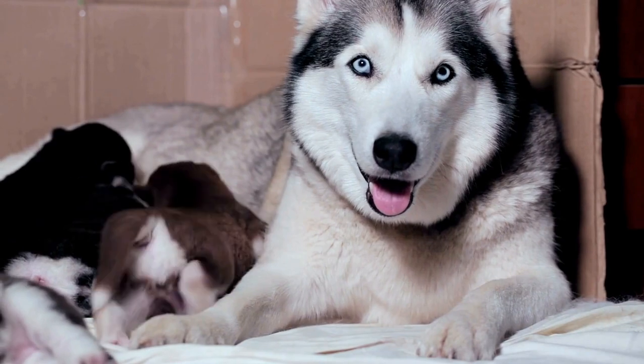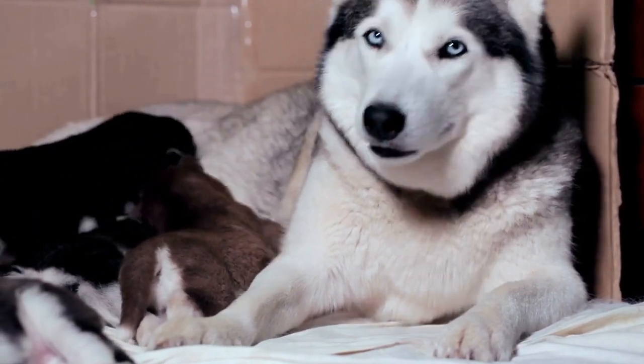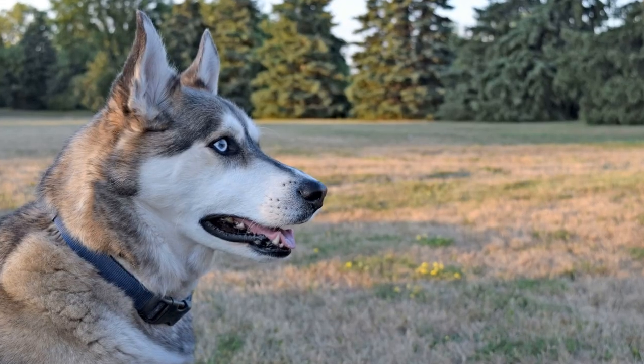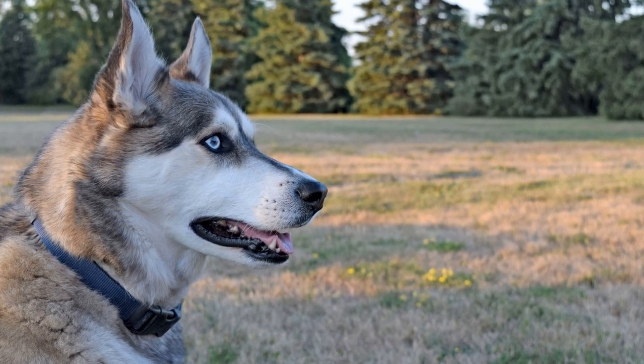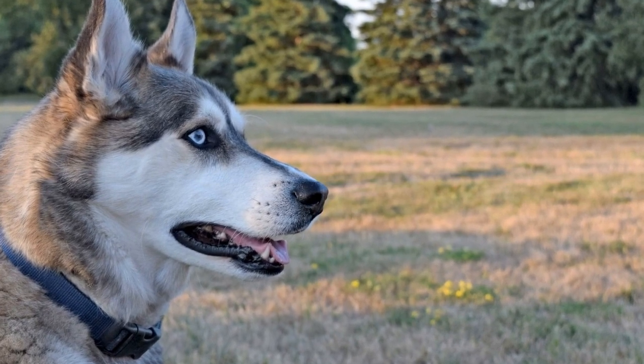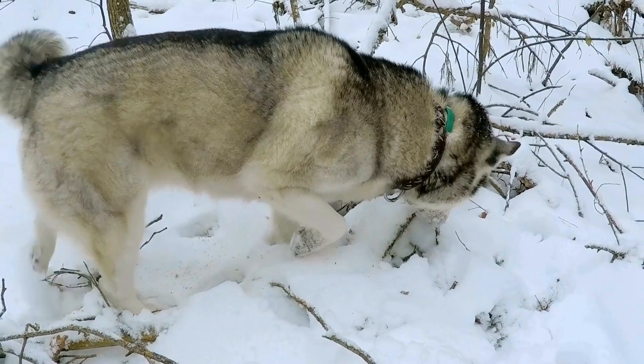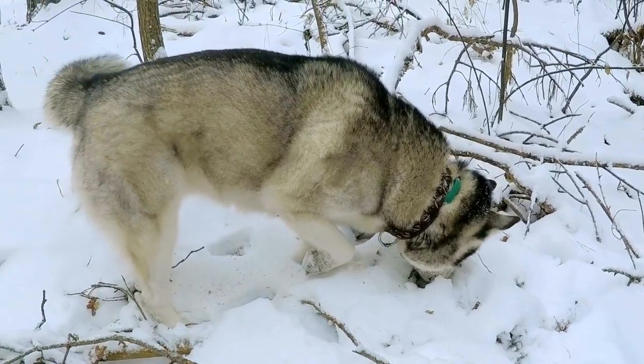6. Use positive reinforcement. Reward your Siberian Husky for good behavior during the walk. Use treats or verbal praise to incentivize them to follow your commands and walk calmly by your side. Positive reinforcement will encourage your dog to repeat the desired behavior and make the walking experience more enjoyable for both of you.